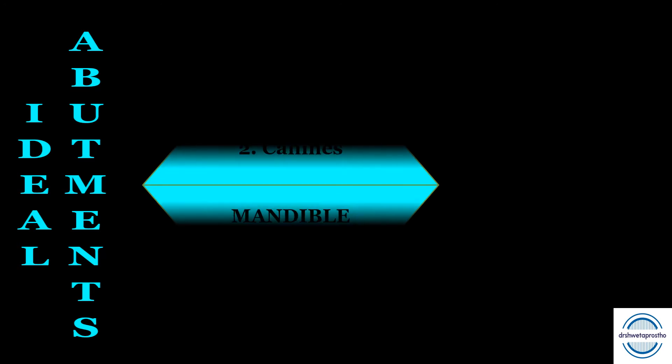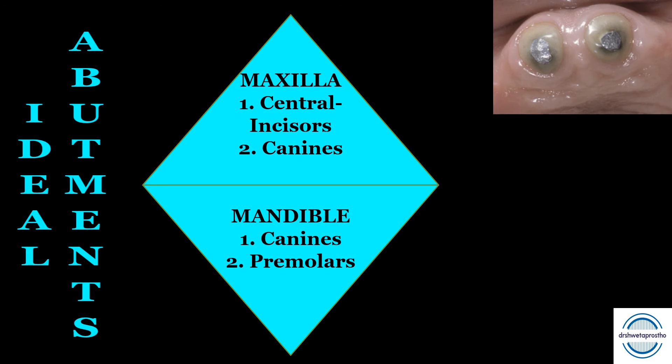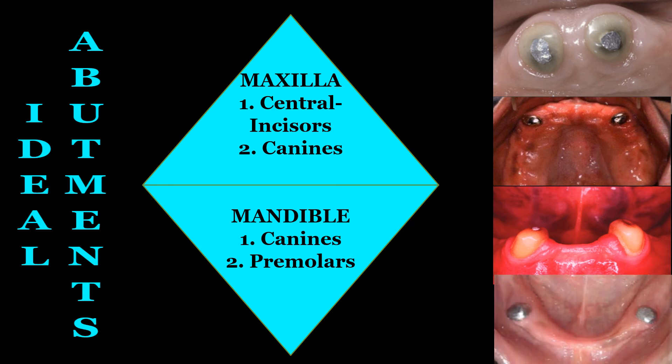What are the ideal abutments for the maxillary and mandibular arch? In the maxilla, central incisors are considered ideal overdenture abutments because they protect the pre-maxilla — a commonly asked MCQ. Canines are the next favorable abutments due to their longest roots. In the mandible, canines and premolars are regarded as the best overdenture abutments — another commonly asked MCQ.